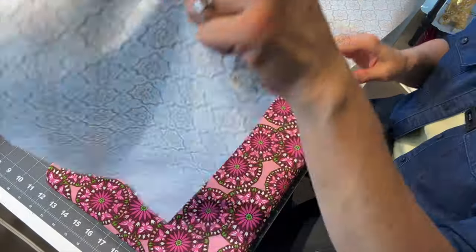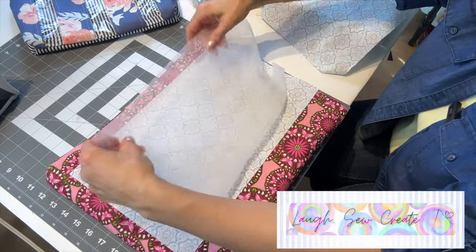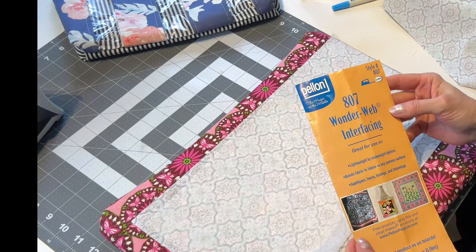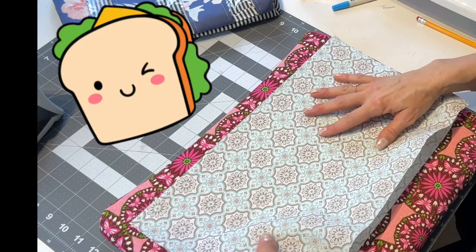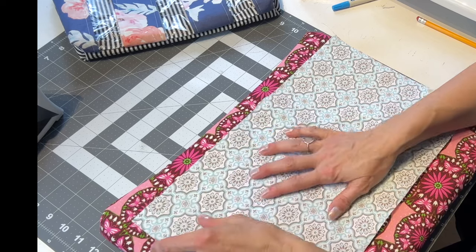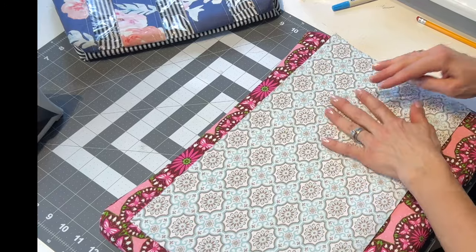You'll want the right side down and then you're going to sandwich the interfacing in between. I'm using the Wonderweb interfacing, then wrong side facing down. So you're making a sandwich with the interfacing in between with both right sides facing out — follow the directions of your interfacing.